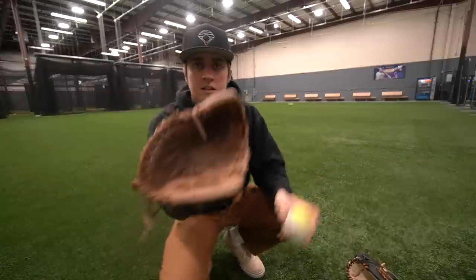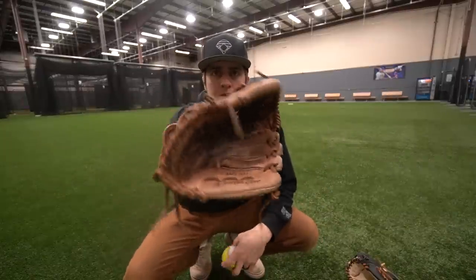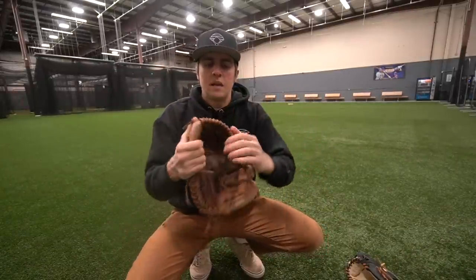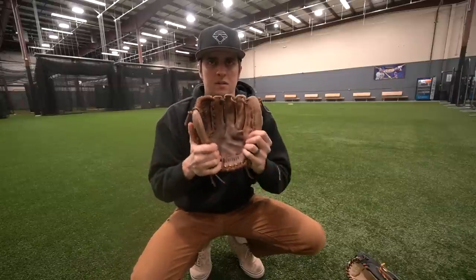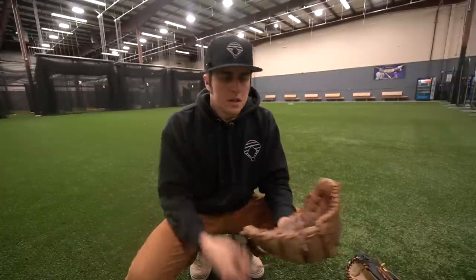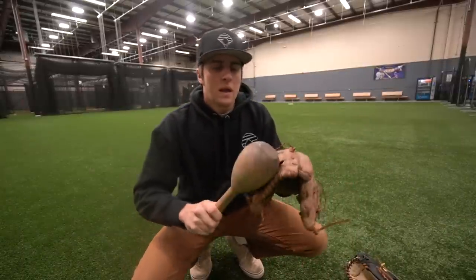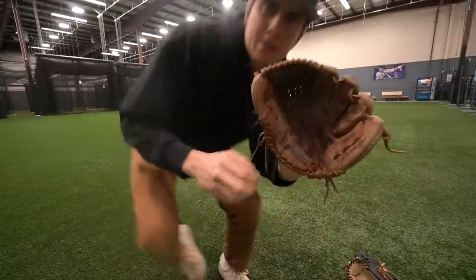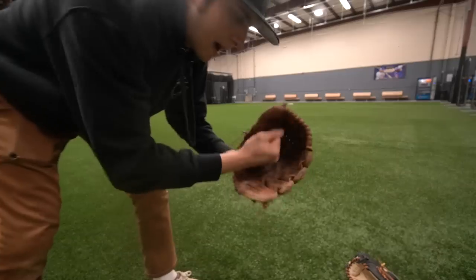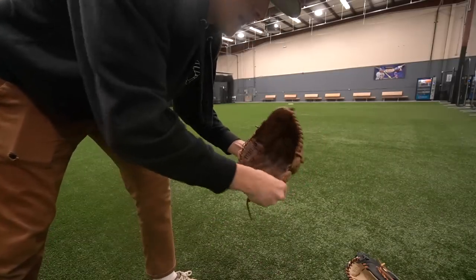This is looking great - check out how after relacing it this thing isn't even collapsing anymore. Now that might seem great, but it's kind of awkward because all of this leather is super broken in while we have these stiff laces. So I'm gonna pound away just to even it out and make it feel normal. I also have thick lacing through the heel here, so I'm gonna pound that out just to flatten it and get it out of the way.